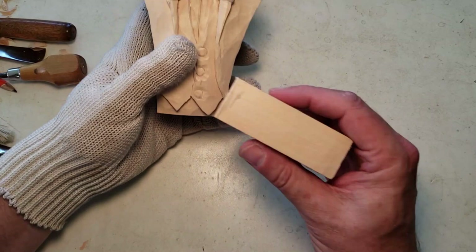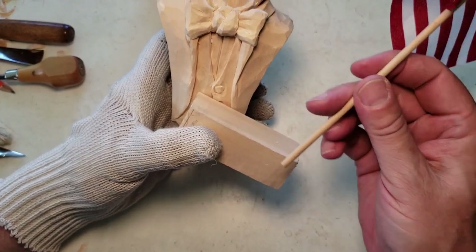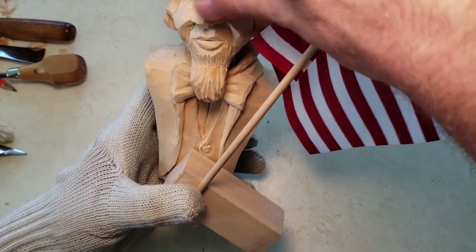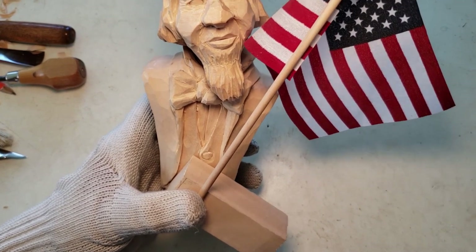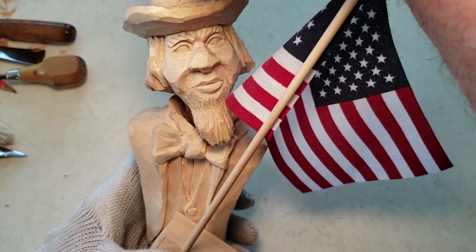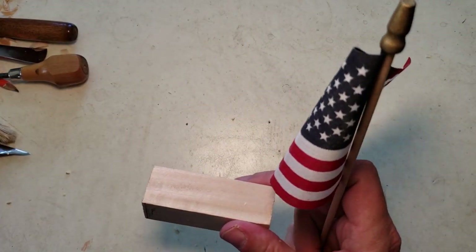You're going to drill a hole about the size of an eighth — no, three-eighths of an inch — and he's going to be holding on to the flag. His head is going to be tilted this way and turned this way at the same time, and push back just a little bit. So from straight, it's going to tilt and turn towards the flag and a little bit back, so it's like looking up at the flag. That's what I'm aiming for to finish.